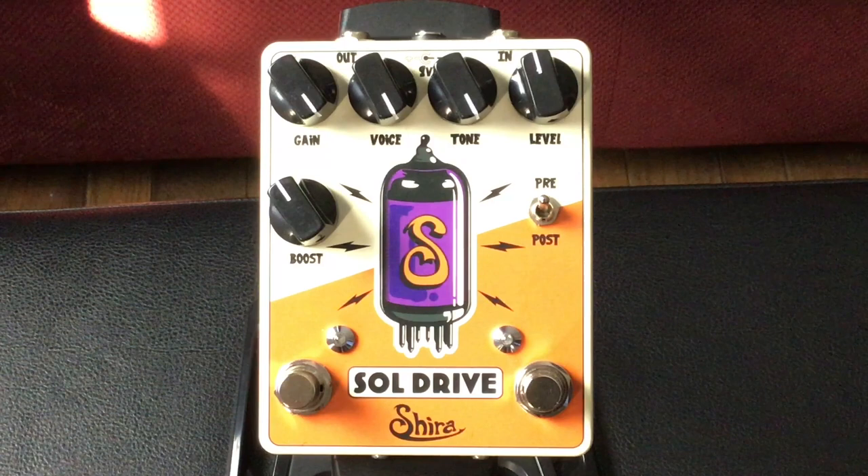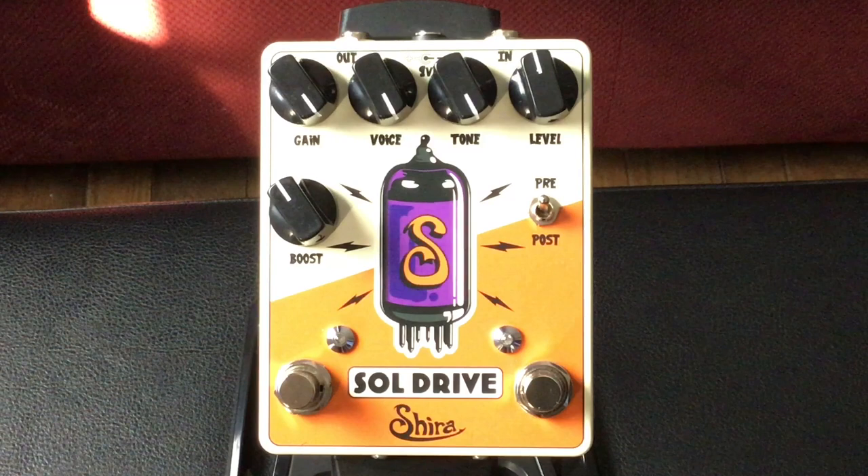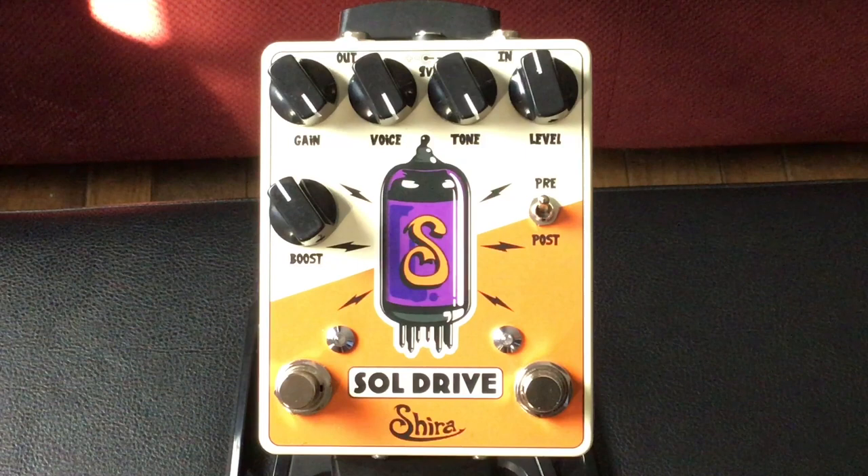We're looking down at this amazing pedal now, and the first thing I have to say is that I love the graphics on this pedal — especially the tube with the S in the middle for ShiraFX. That's pretty awesome.